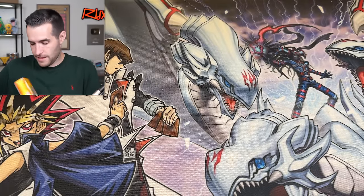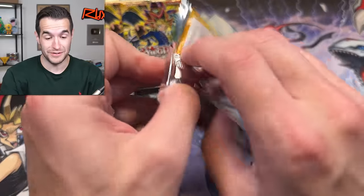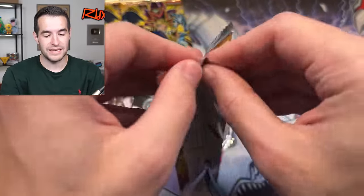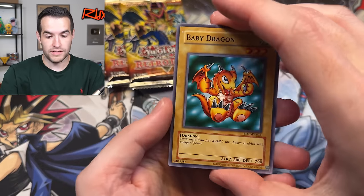I cannot believe we are pulling this many miscuts — that is super crazy. That means if this is happening throughout all the boxes, the giveaway might have some miscuts too, which is pretty insane. What would be nice is a miscut foil — like a super miscut secret rare or something. That would be pretty awesome.